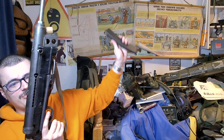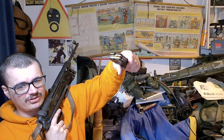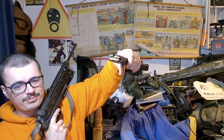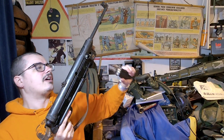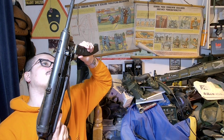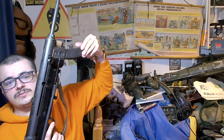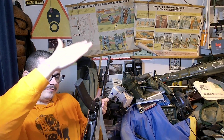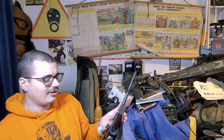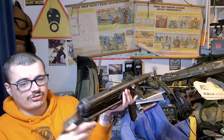You've got the magazine release switch there. And this is a stupidly high-quality magazine for what it is — double stack, single feed. Yeah, it's really good. You just push it in and it clamps into place. You've got this really good submachine gun setup.